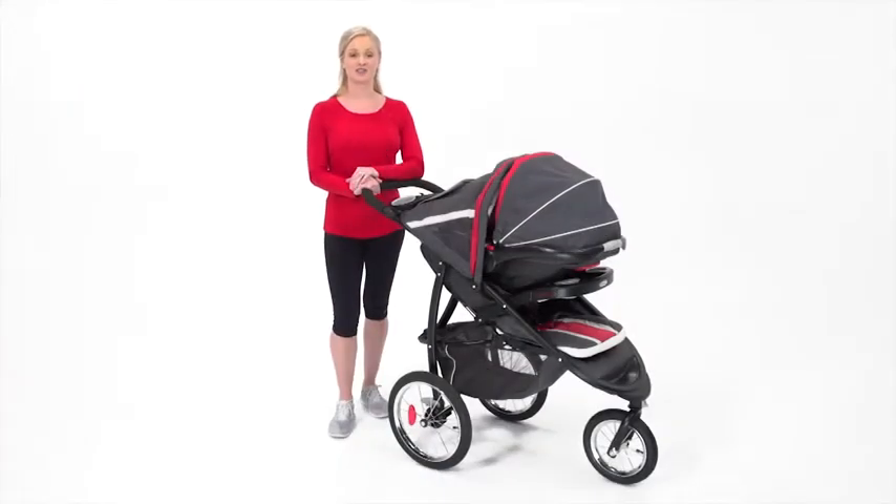Graco's first jogging stroller makes activity easy. The Fast Action Fold Jogger Click Connect Travel System is great for working out, everyday strolling, or just running errands, and it's available exclusively from Graco.